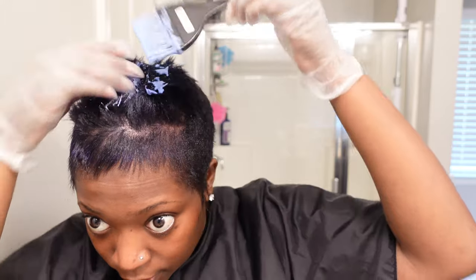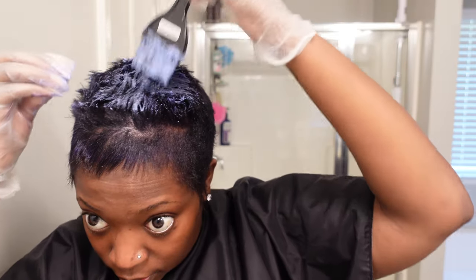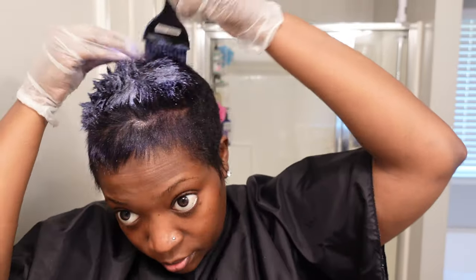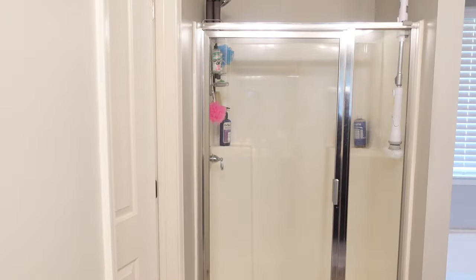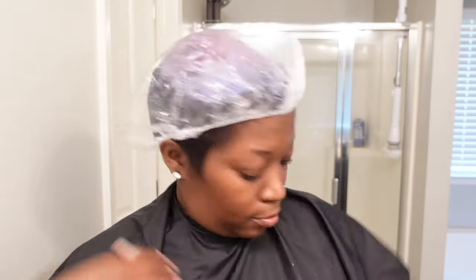It's not going to be neat for me at all — starting on the ends. All right, let this marinate for a few minutes. I'm going to go pump because mom duty calls, and I'll be back.